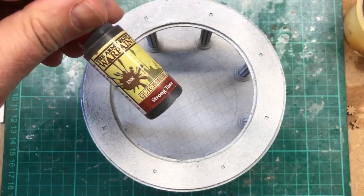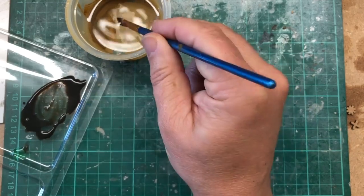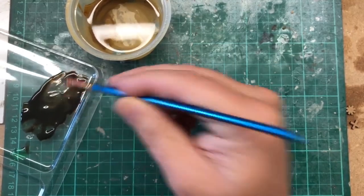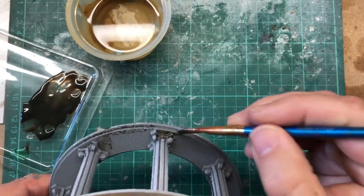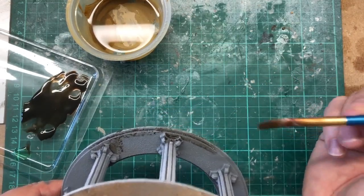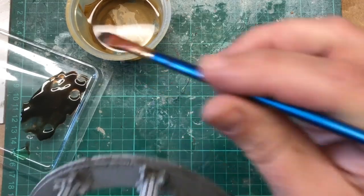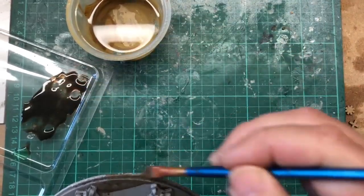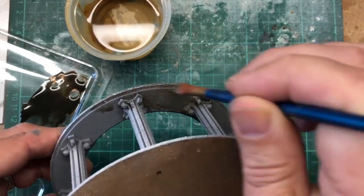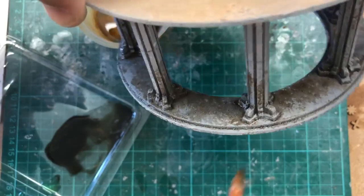Now we're going to add a bit of wash. Something like a strong tone is going to start giving us lots of deep shadows. I've added here a little bit of dishwasher liquid, which should help as a medium to allow it to flow better. You can see the difference — with the dishwashing liquid added it just flows on a little bit better.